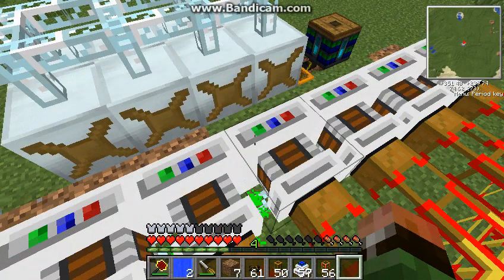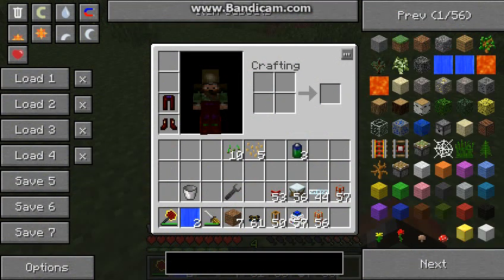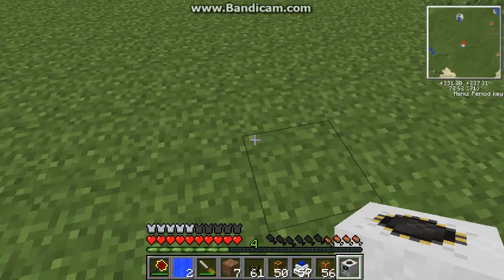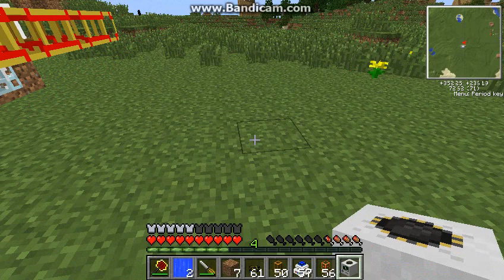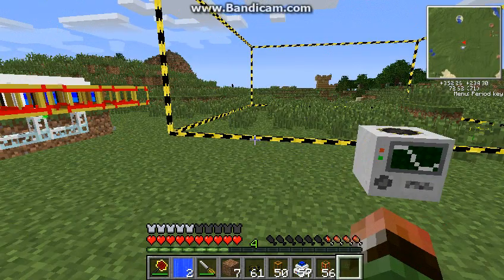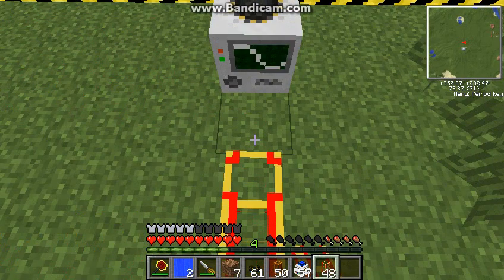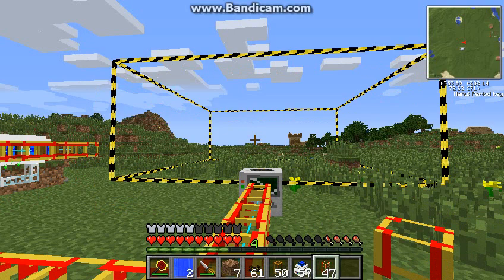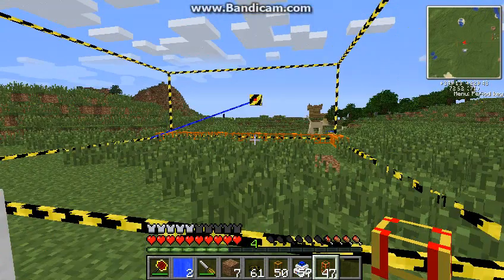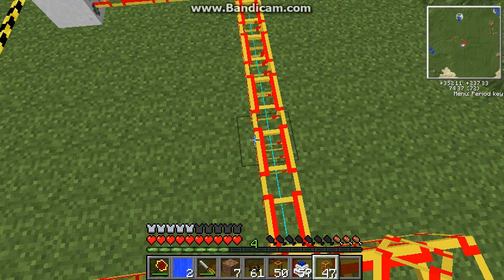So now let's just prove to you guys that this thing is working - let's get something that requires a lot of power. And yep, see it's just running. It's red right now but it should go all the way up to blue. Yeah, see there you go - blue is the most efficient it can be, because we're getting a steady stream of power from all of our electrical engines. And that power should never run out because our bat box is steadily filling up.